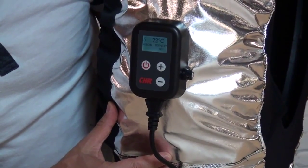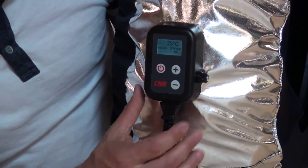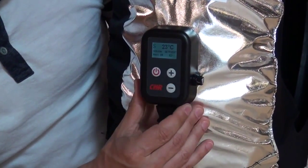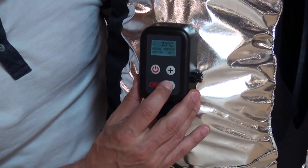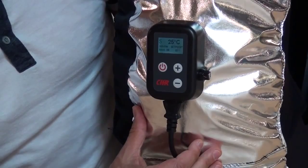You have a few different features when operating the DTC3 controller. The most simple is to raise the temperature up or down by simply pressing the up or down button as you desire. The maximum temperature is 225 degrees Fahrenheit.